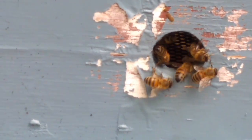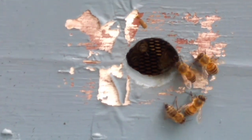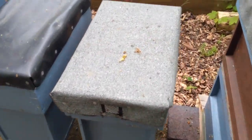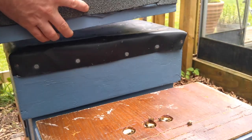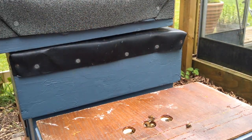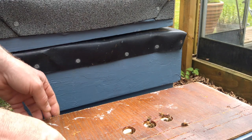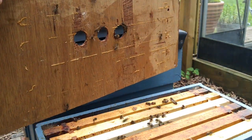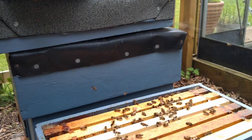Let's have a look inside the nuc. As you can see the bees are pretty calm, they're not attacking me. Everything looks good so far.